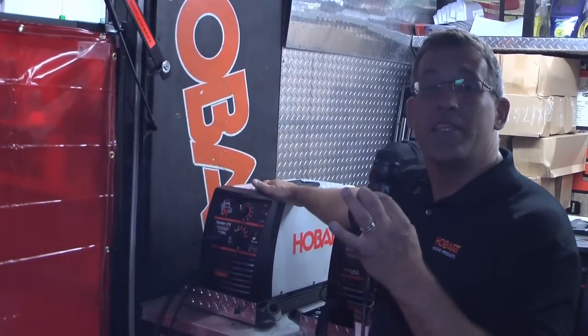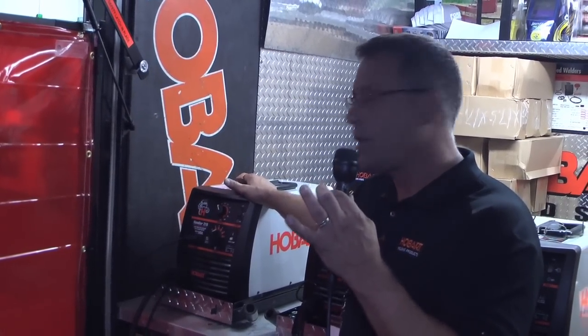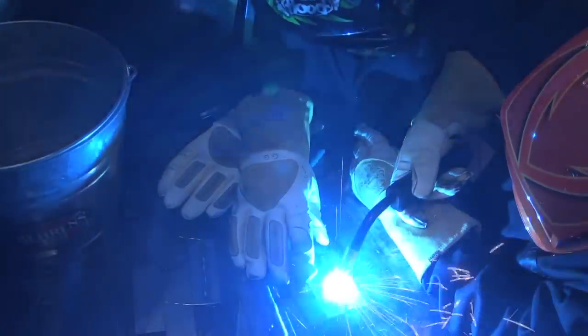The Handler 210 is a 24 gauge, three-ace material machine. It's very versatile — it welds various types of metals all the way from aluminum, stainless steel, and steel.